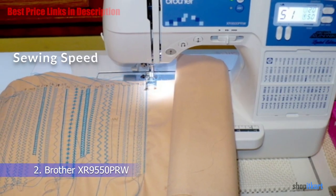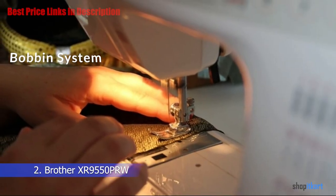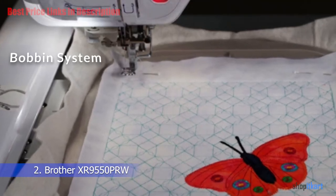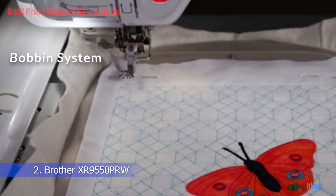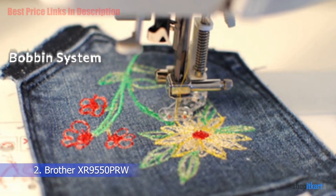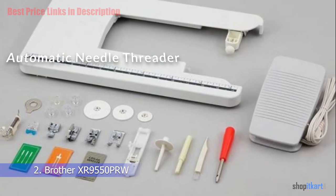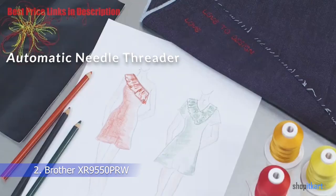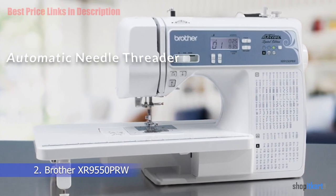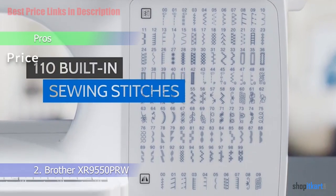The Brother XR 9550 PRW has a speed control slider with three settings — slow, medium, and fast — and the machine sews consistently at the selected speed regardless of how much pressure you apply on the foot pedal. It uses a top drop-in bobbin system that is easy to wind and load. The bobbin cover is transparent so you can easily monitor the thread supply. The automatic needle threader is easy to use.